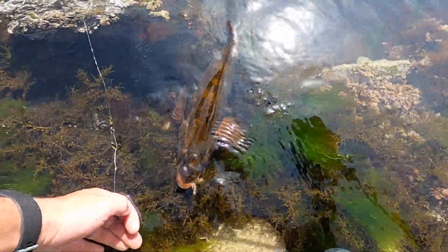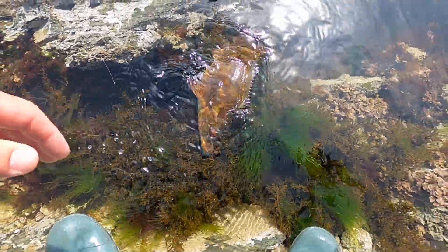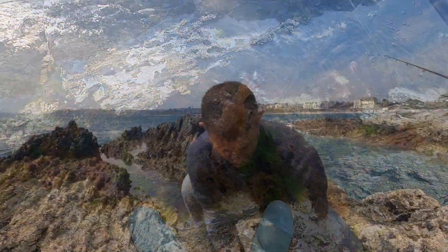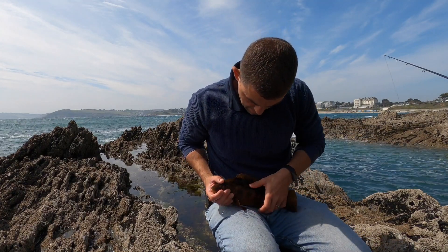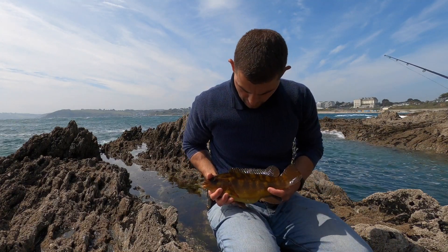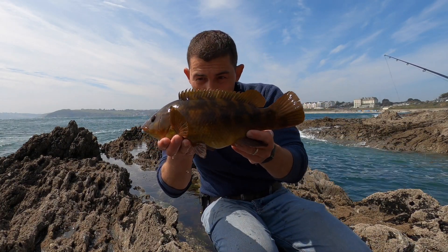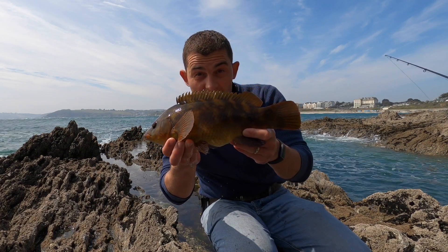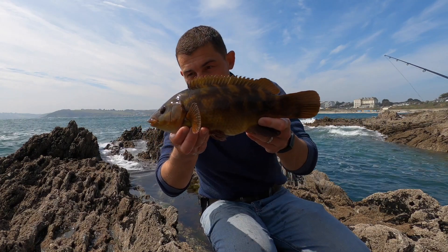Perfectly camouflaged in them rock pools aren't they? Now what I'm going to do is get a proper photo of him... Easy tiger, calm down... That is a proper one! I knew there was a good one in there somewhere. That is a fantastic ballan wrasse, especially for a day like today. What a beauty!